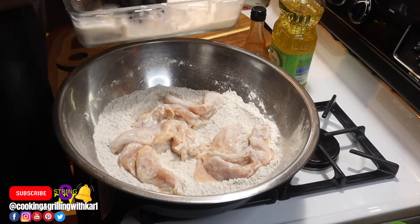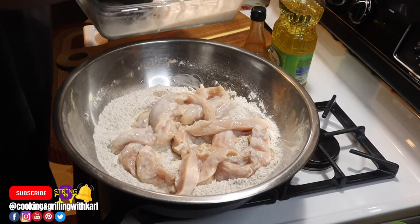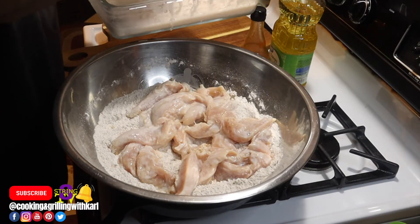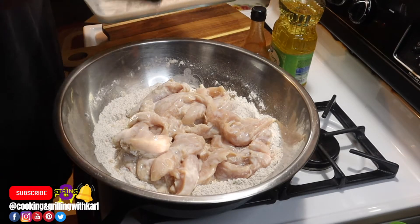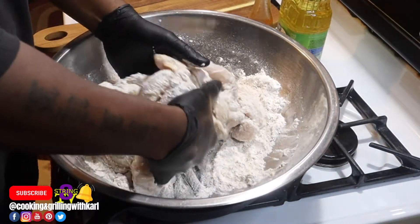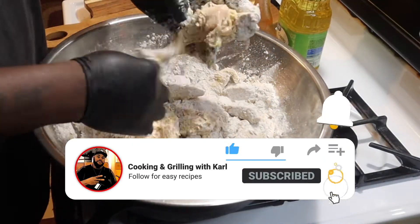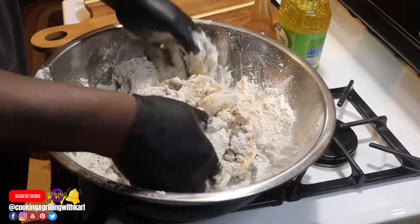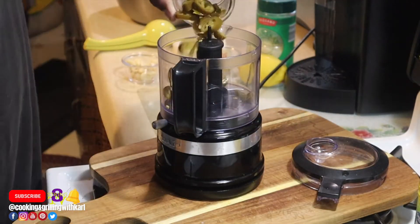Now I'm dredging all my chicken in the seasoned flour. Make sure you let the buttermilk drip off a little bit — you don't want your flour to get too wet and start clumping up on your chicken. Just mix it up and make sure it's all coated, pretty much like you're making fried chicken.